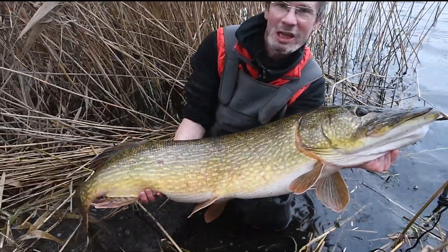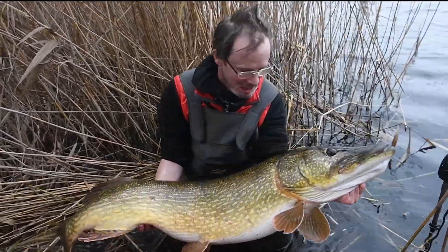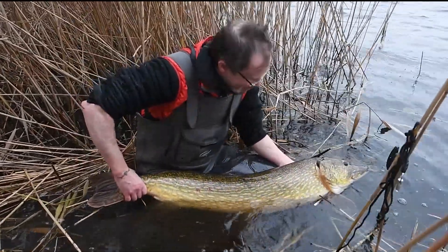This fantastic pike I just got on the skinny hook rig, and now she's going back — it's 15 kilos. Bye bye!